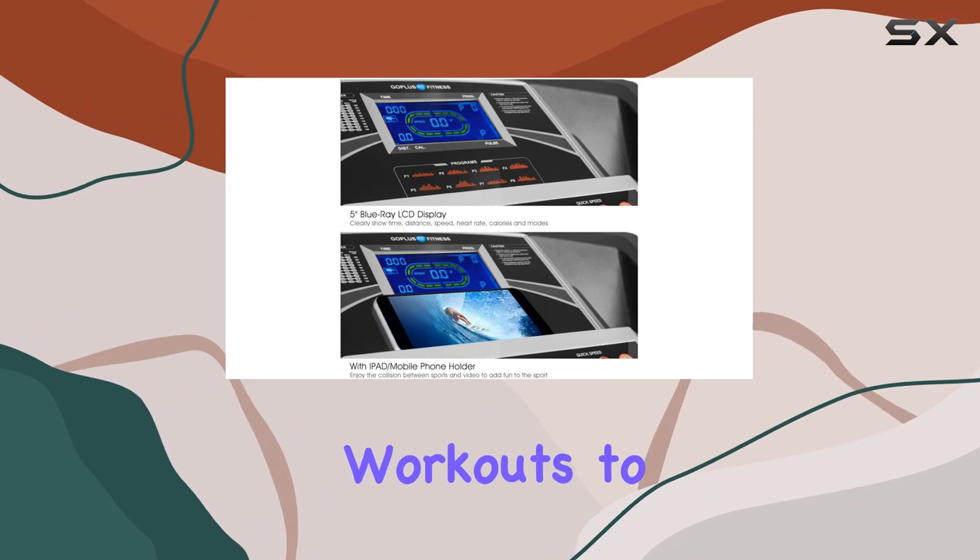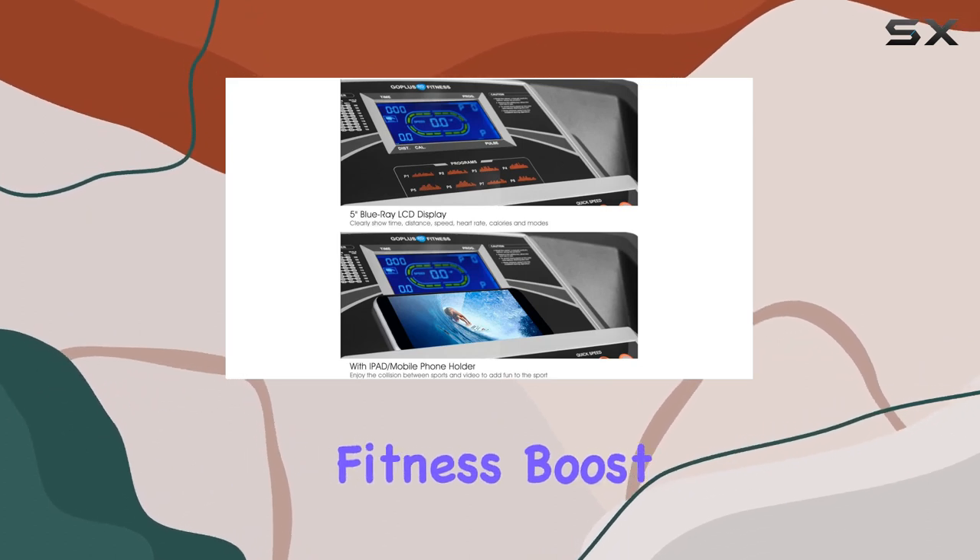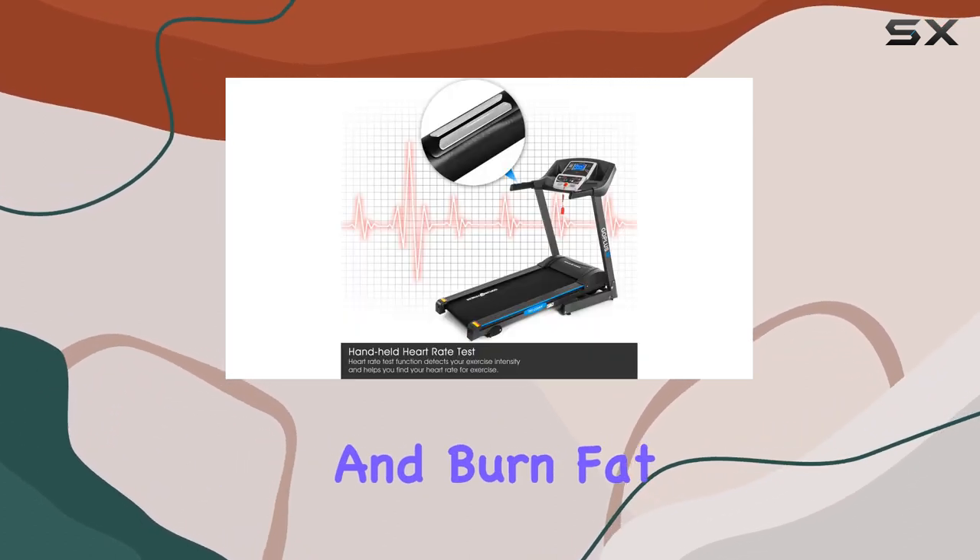The 12 built-in programs offer a variety of workouts to improve cardiovascular fitness, boost overall health, and burn fat effectively.